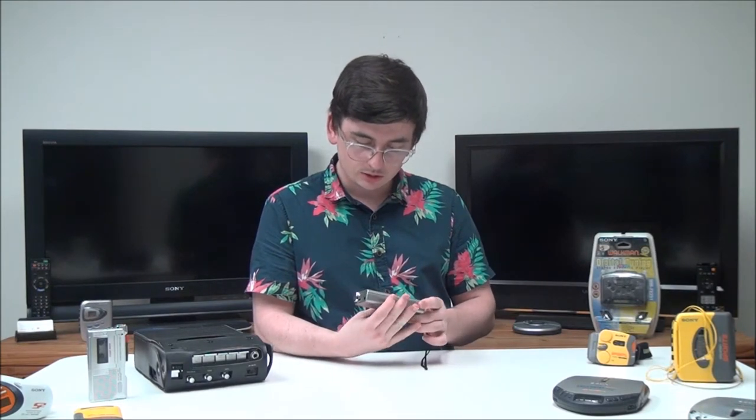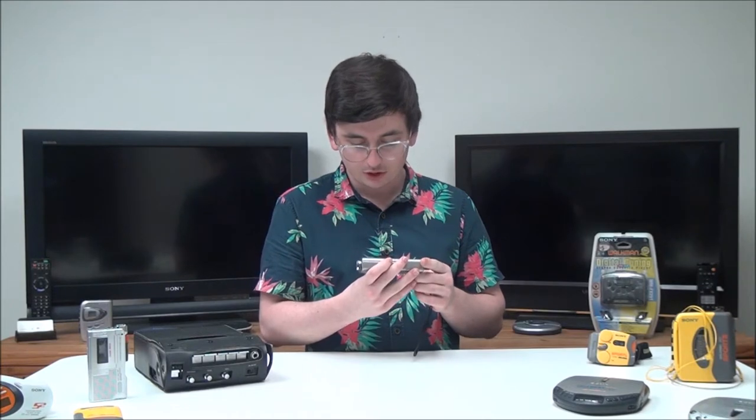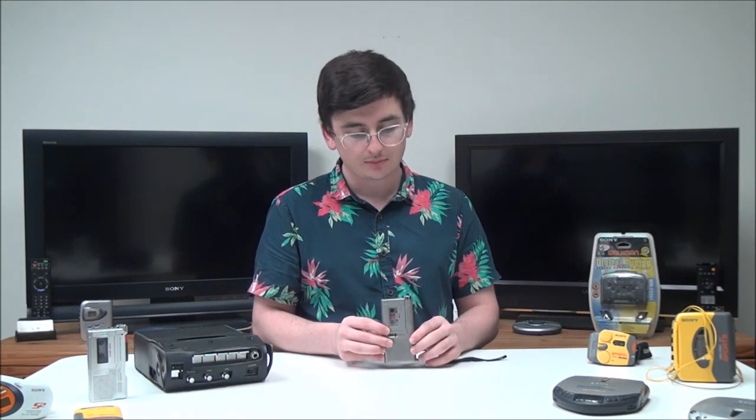It's got auto shut-off and an electric condenser microphone, and it's also got a tape counter right here. But that's pretty much it — if you want to order one, check out our online store or give us a call.